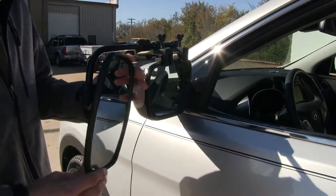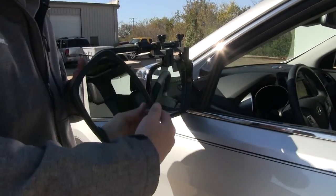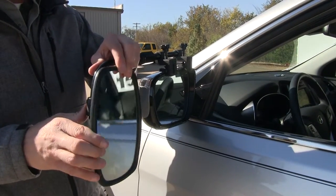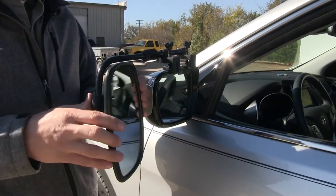The mirror itself can be rotated 360 degrees, so we can position it how we want. It can also be adjusted to most angles — we've got our up and down, diagonal, and side to side.